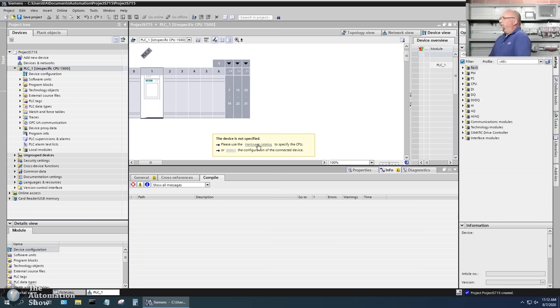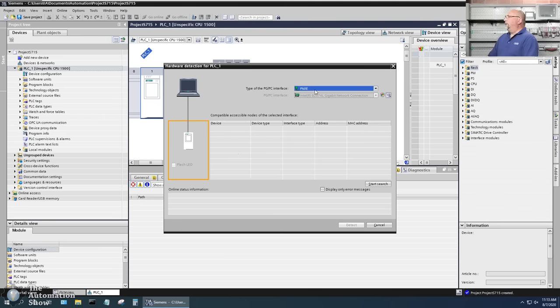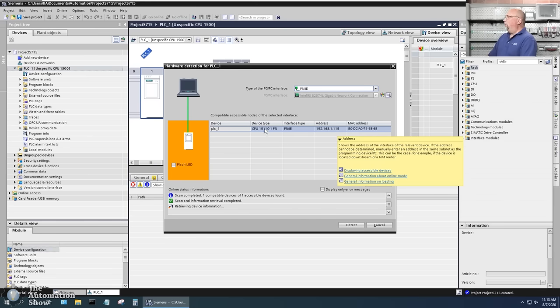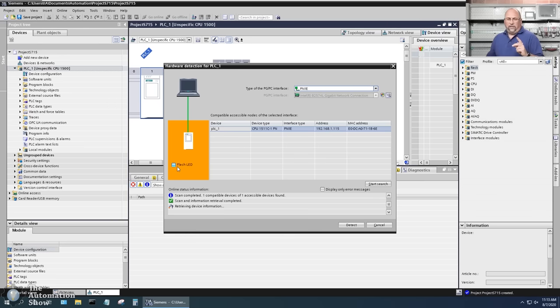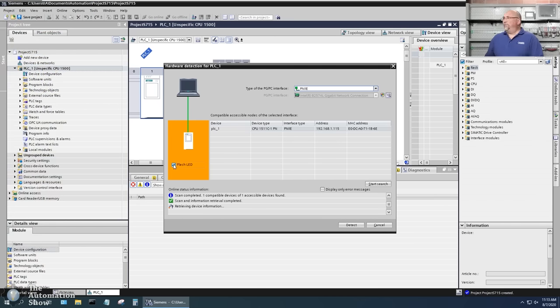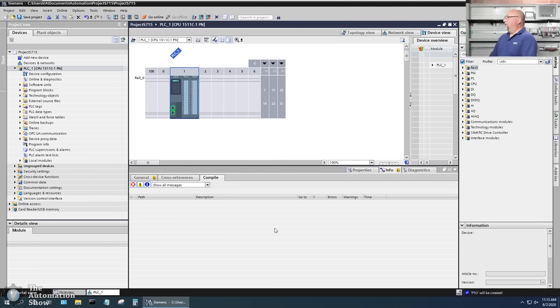I choose my network and start the search. It already has an IP address — originally it showed up as 0.1 but I changed the address in preparation for the show. We can confirm it's the right unit by flashing the LED — yes, we can see it flashing. The MAC address shown here is the same one you'll find under the door of the processor.